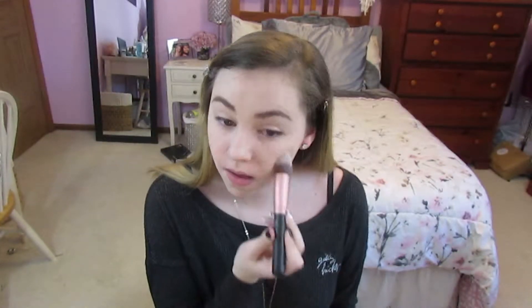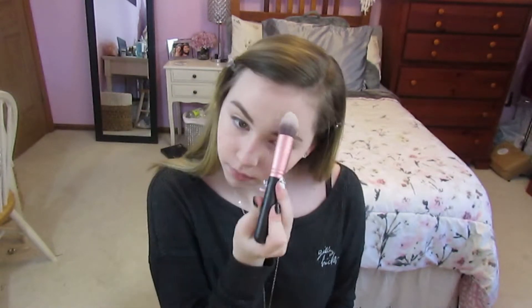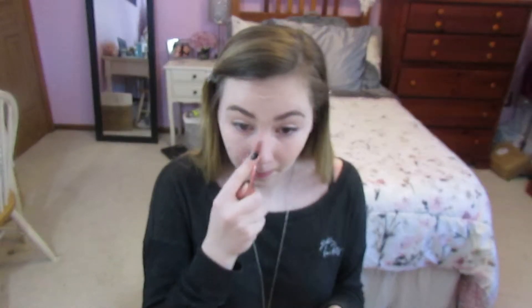The first thing I'm doing is pulling out my Airspun face powder and a brush, just putting powder all over my face. Next I'm pulling out my Maybelline New York Master Contour Kit, and then I'm going back into my powder.